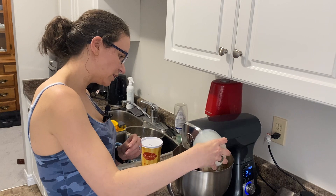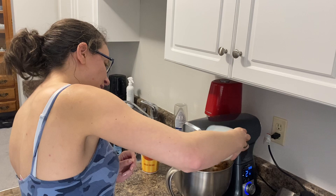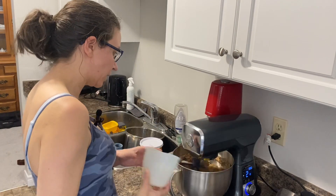You can see it's starting to bind the beans together, giving it more of a paste-like or thicker consistency.